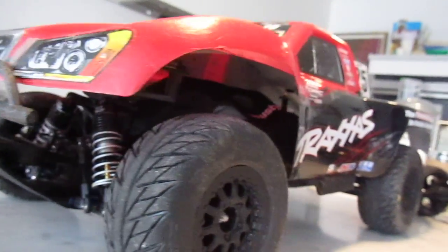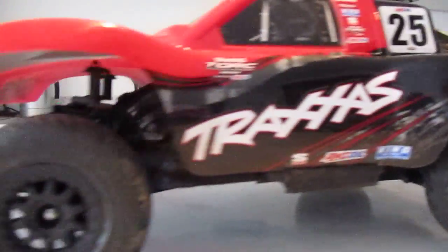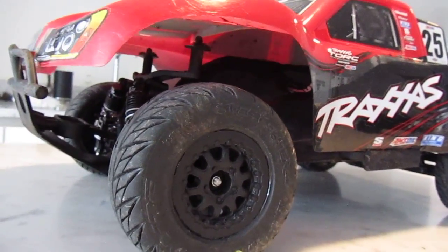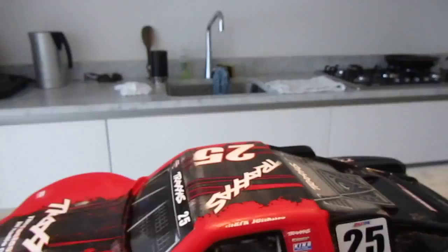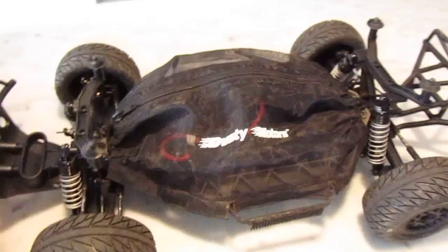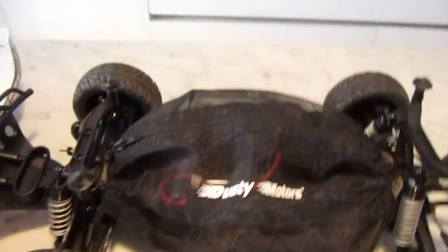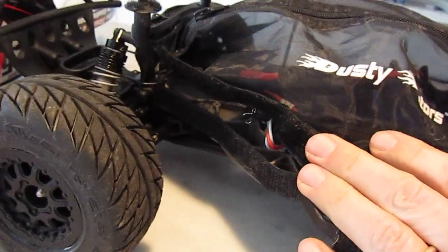Mud flings in from the back too. You can actually buy mud flaps for the rear — I'm not sure you can get them for the front — but we purchased a dust cover just off eBay. There are a number of products out there. It's really simple to apply; you basically wrap the supplied velcro around the chassis.